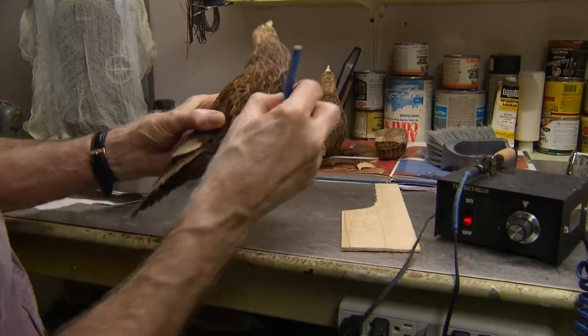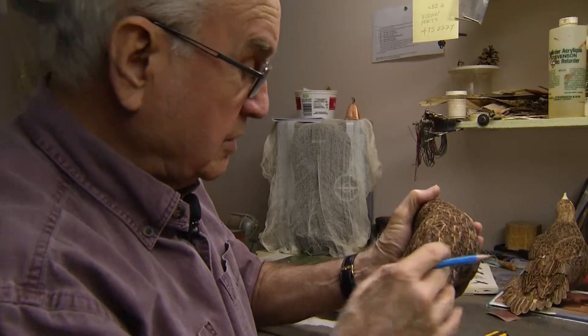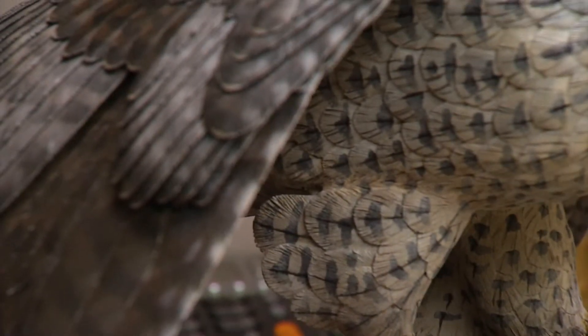What happens then is you end up with a pattern. In there you can see all the feathers, and they all have to be ground off with that tool. I used to be able to do eight hours a day, but now if I do two or three, four hours in the morning, that's my day. But I can accomplish a lot now in an hour. When I started, it would take me a week to do what I can do in an hour now.